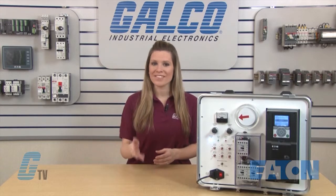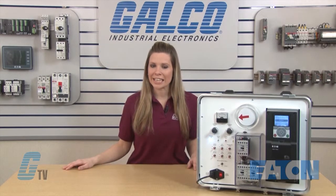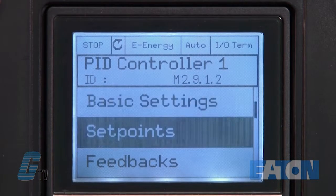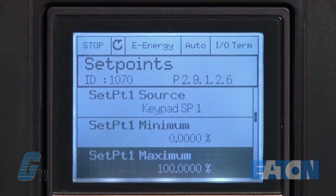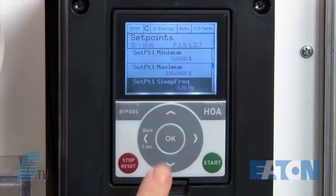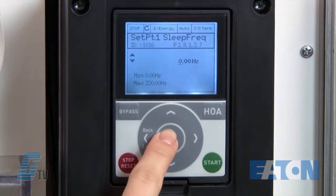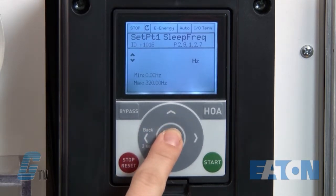This is outlined in the previous video. If you have not seen that video on how to set up PID control, please follow the link listed below. To set my sleep frequency for set point 1, I will go to parameter 2.9.1.2.7. This is where I can plug in my value to put the motor into sleep mode once the frequency has been reached. I will set this value to 10 hertz and press ok.